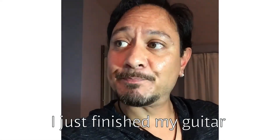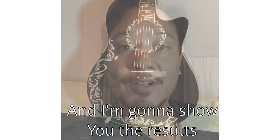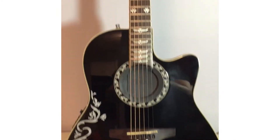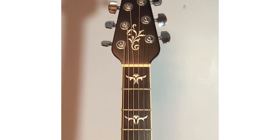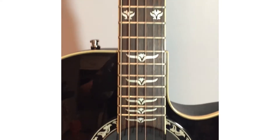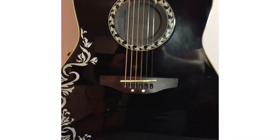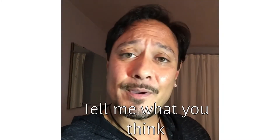I just finished my guitar and I'm going to show you the results. I'm super excited. It looks really awesome. Tell me what you think.